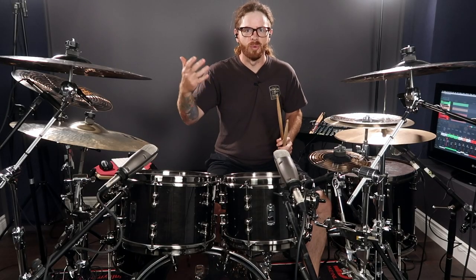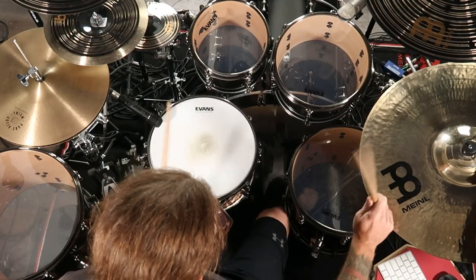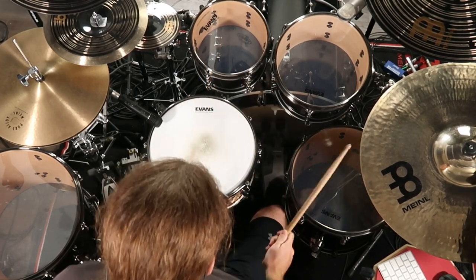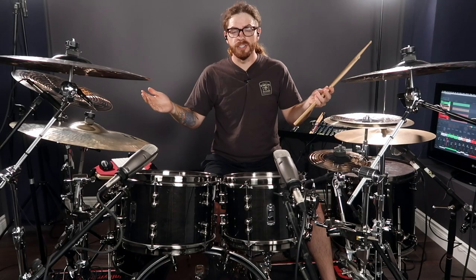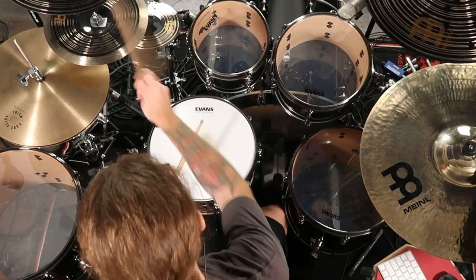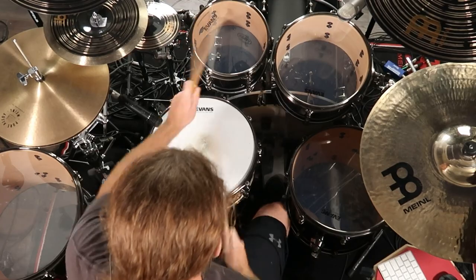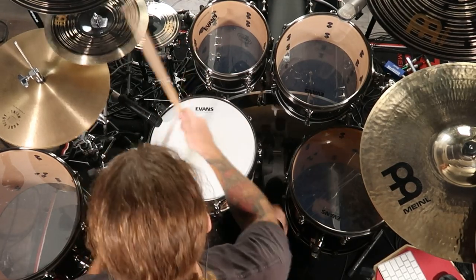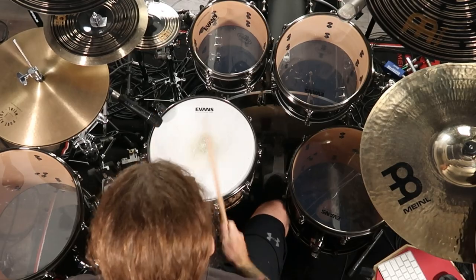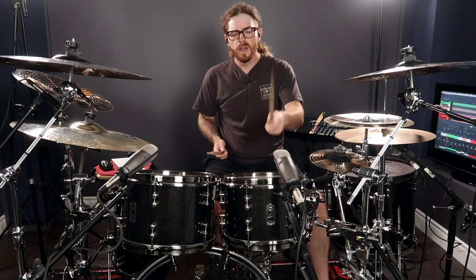Now you can actually start to hear where that Mike Portnoy sound comes from. So let's move it around the toms and the rest of the drum kit and see what we can actually come up with. Pretty cool, pretty cliche, but you can add that with a cool drum beat going in and out of a groove. And you don't always have to lead with your right hand — you can come up with some even more interesting drum fills if you go on the rack tom starting with your left.